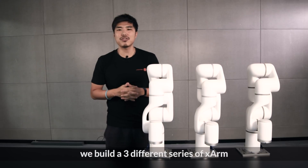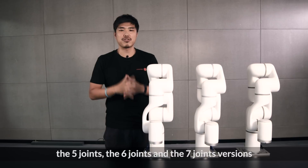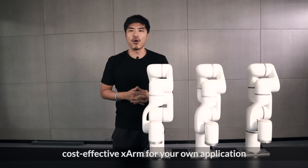We built three different series of X-Arm: the five joints, the six joints, and the seven joints versions, so you can choose the best cost-effective X-Arm for your own application.